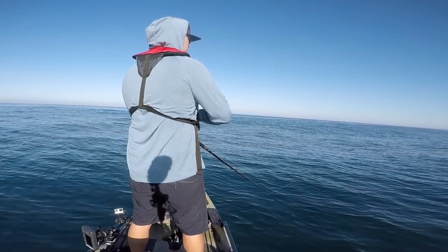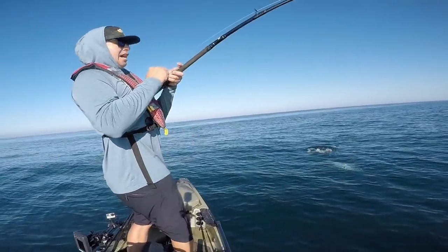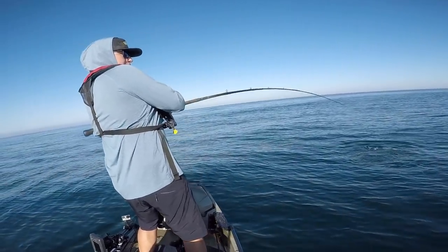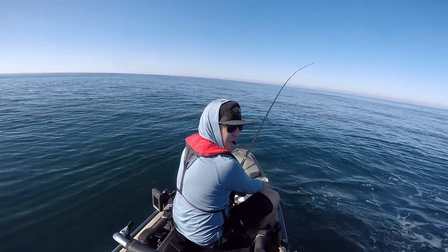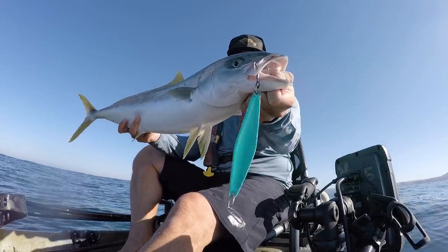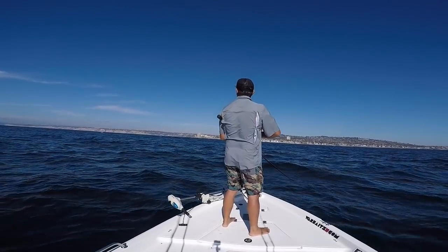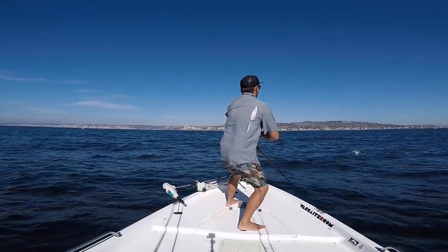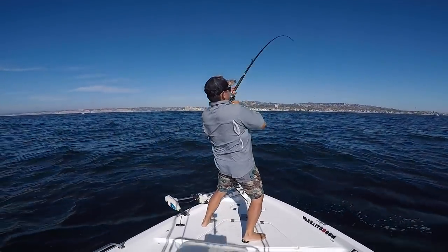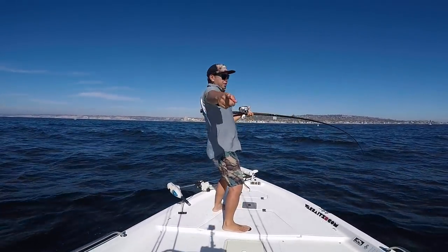I fished this setup locally on the kayak and was able to hook into a nice yellowtail while standing — I fought that fish easily, grabbed it by the jig, and brought it on the kayak with no gaff. I also got into a nice yellow on a bumpy day locally — the fish knocked the jig out of the water and came back and ate it. The eight foot rod provided great leverage on the yellowtail.